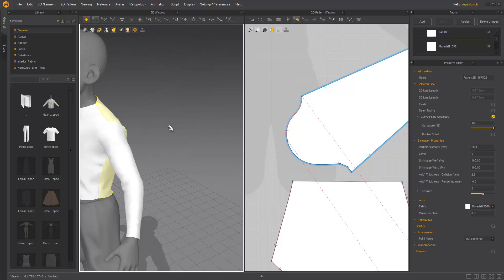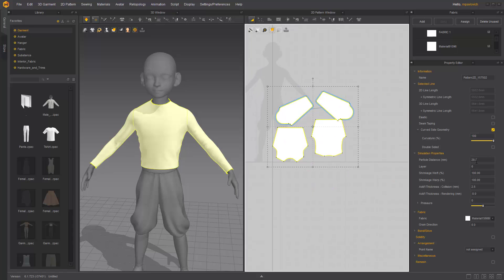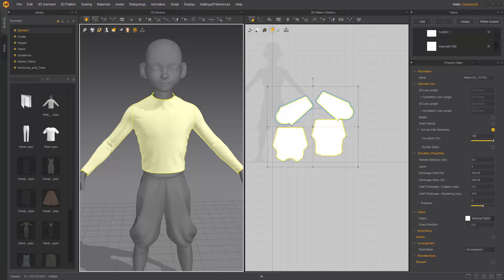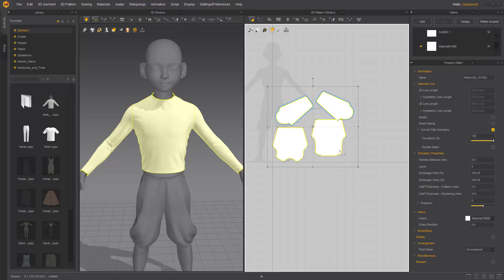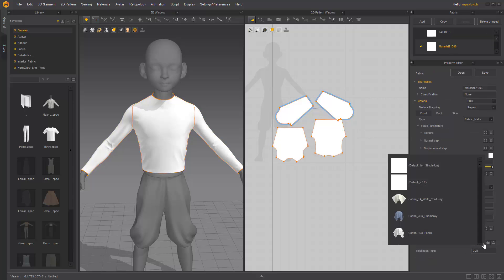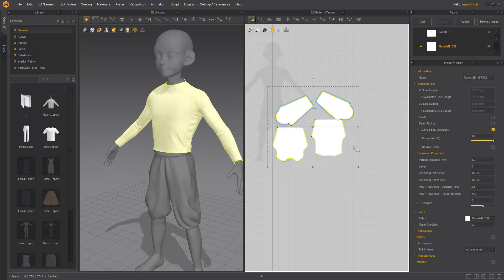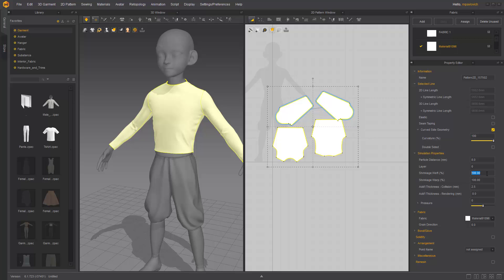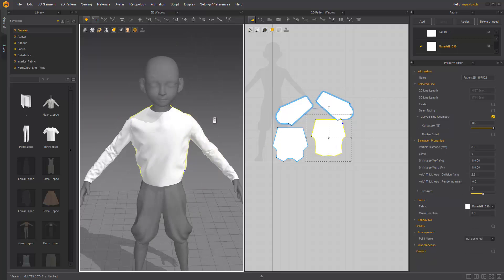With all of these selected, hit A to select all the patterns. Switch particle distance down to maybe eight and keep simulating. Go in here to the Material Property — this is the material assigned to these. Select all of them, go down to the presets, and switch the cotton. We made it a form-fitting shirt by default, but we can always go in here to the Shrinkage and say 110 for the weft and warp, and make it a little more baggy.